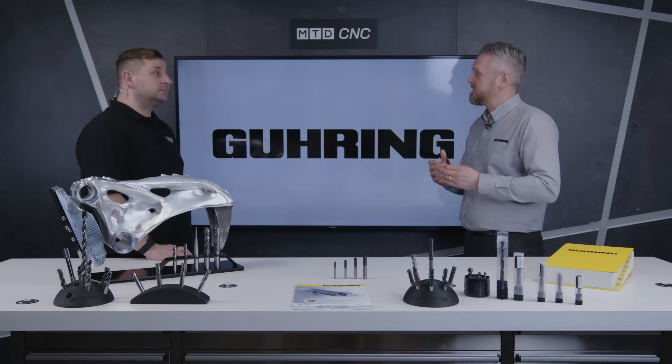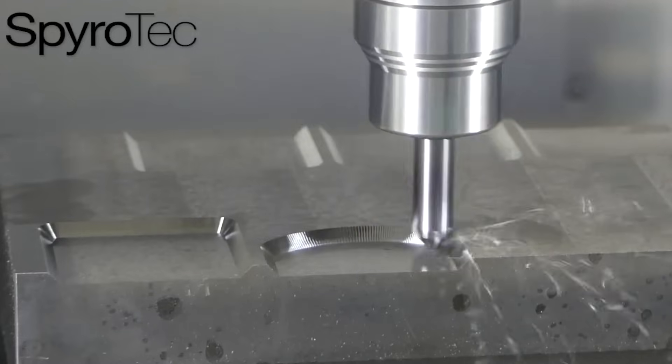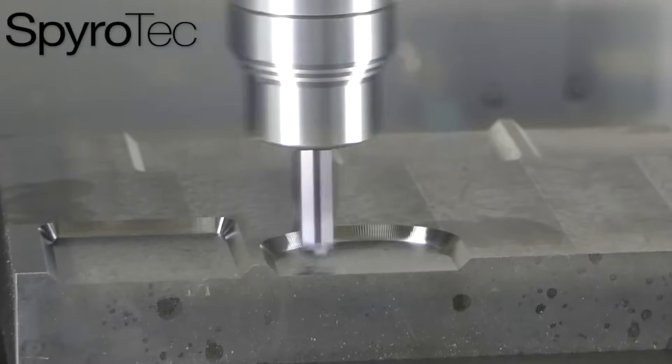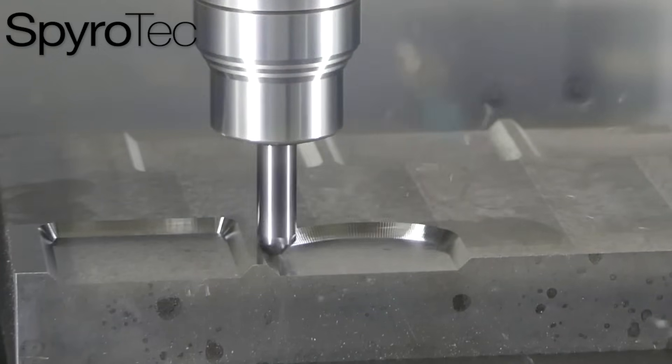What materials is this being used in? It's across the board — all the way from aluminium through to titanium. That must help customers who run out of tool positions in their machine, needing tooling for all different materials. Yeah, with the universal geometry on there it can go across any materials really, so you can just have it in the machine and use it on all jobs that come through.